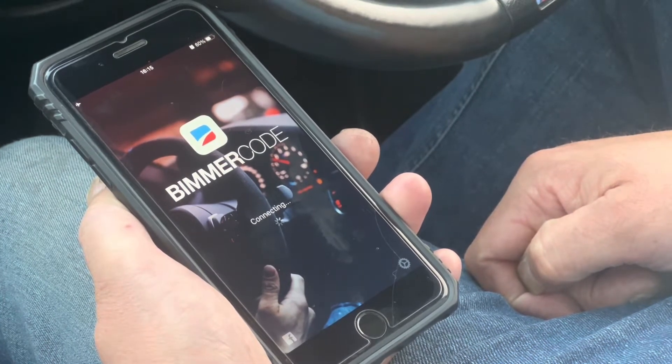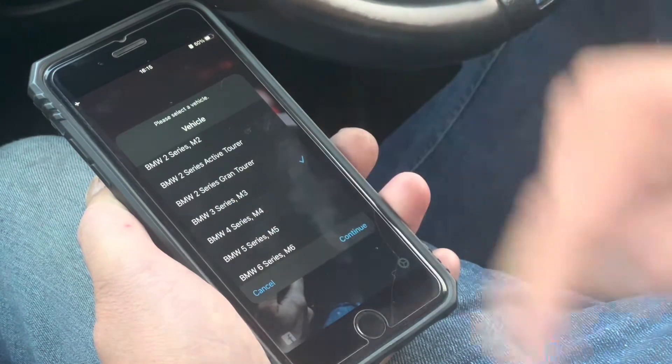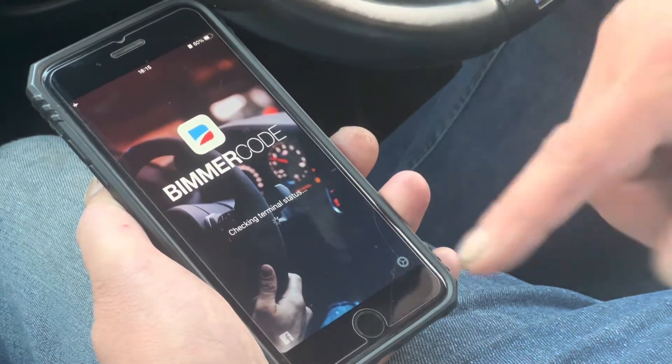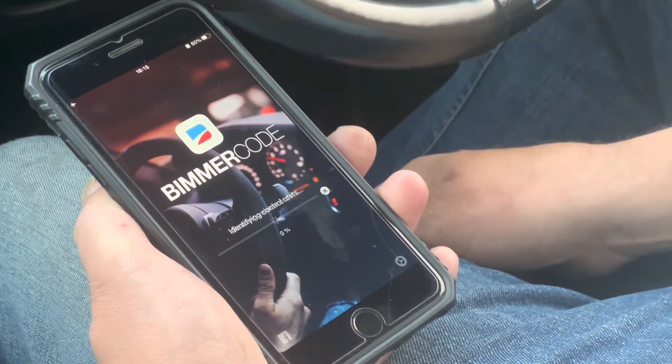As you can see the unit's connecting. You need to select your vehicle — BMW 3 Series — then continue. All it does is pair with the vehicle, reads the VIN, and goes through all that kind of thing.